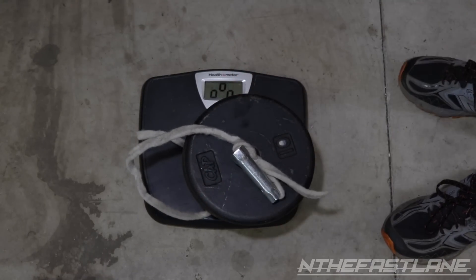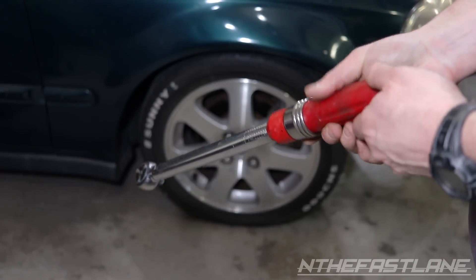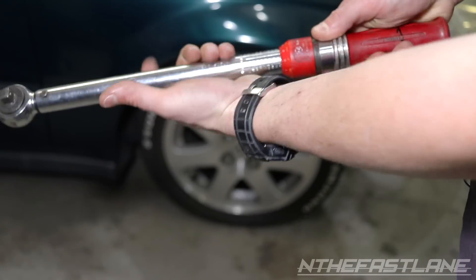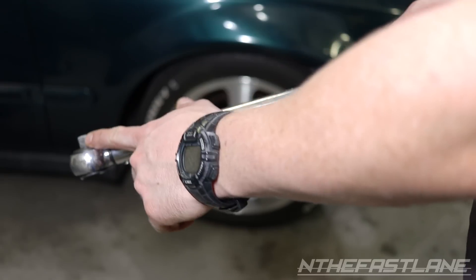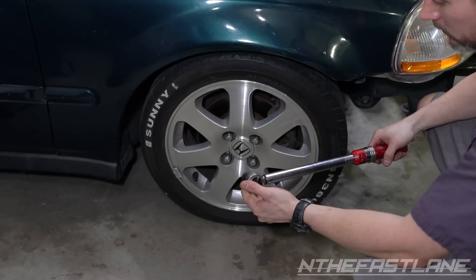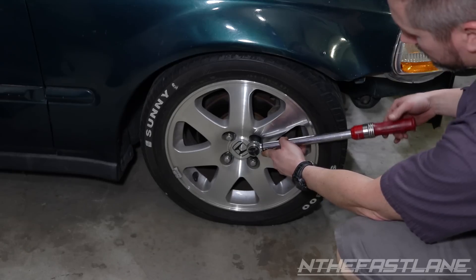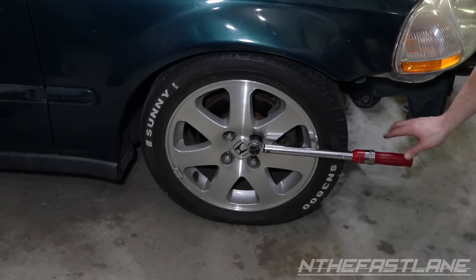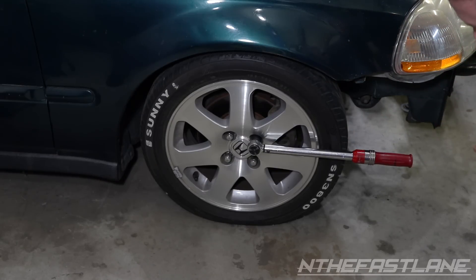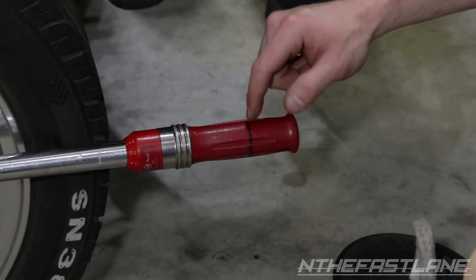We've confirmed 40 pounds exactly on the scale. Now with 40 pounds of weight and 15 inches marked on the handle, we need to set the torque wrench to 50 pounds. I'll put a 19mm 3/8 socket on there, get it on the lug nut, and set it level — because the higher you go, it takes away from the effectiveness of the weight. Torque wrench is set to 50 pounds, and we're going to set the weight right on the 15-inch mark.